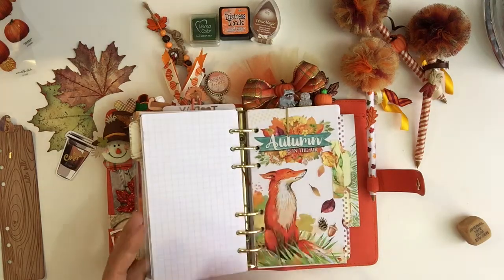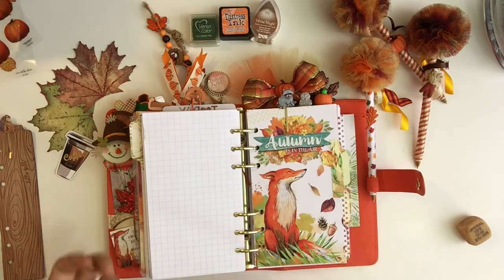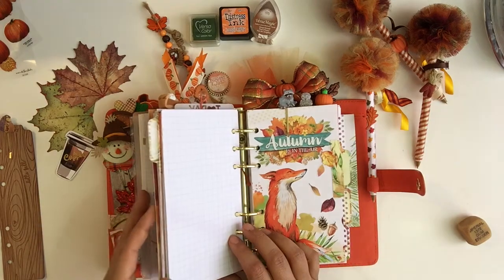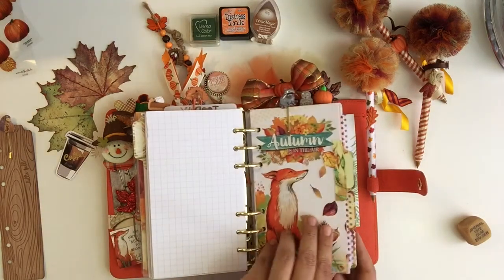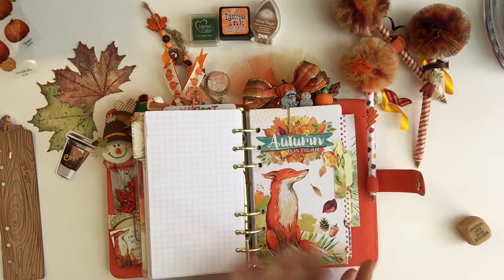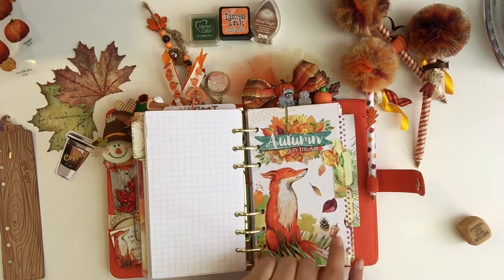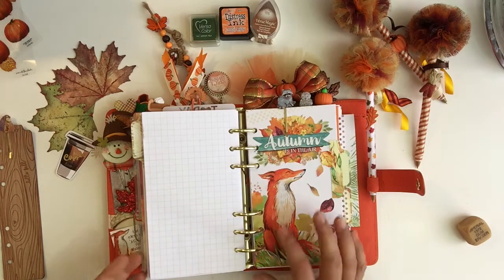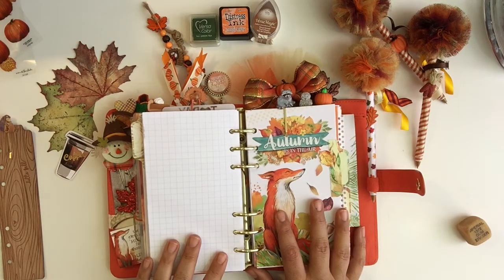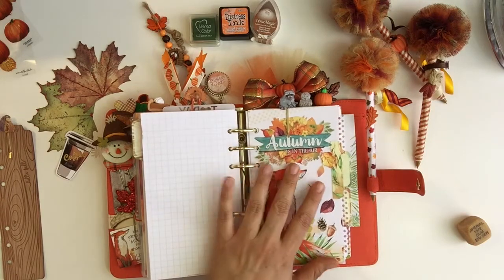I do this every month — I change out my planner every month so I don't keep them all together. The only extra things I keep are the month at a glance. I don't plan that far ahead — the only thing I'll plan is for Christmas, maybe just a little piece of paper in the front with gifts I want to get. But other than that, it's always only one month of planning or inserts in my planner.